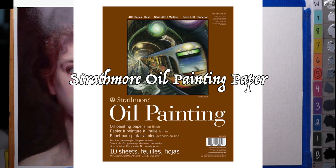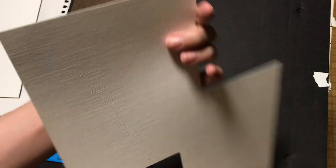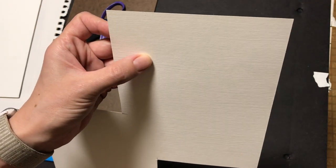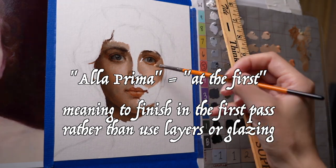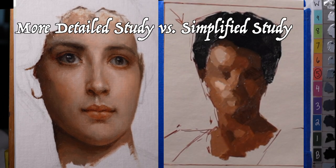I have a piece of Strathmore oil painting paper with a linen finish. I actually use the reverse side, which has a more subtle texture than the front side. It's going to be more of an ala prima sort of approach — a warm-cool oil study but with a little more detail than a color study.